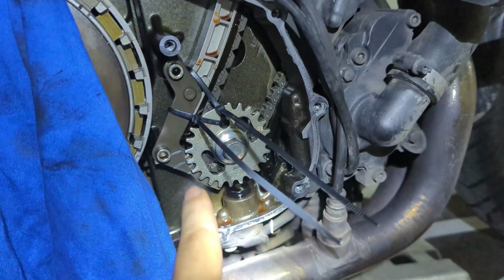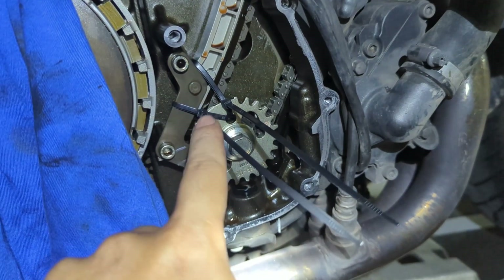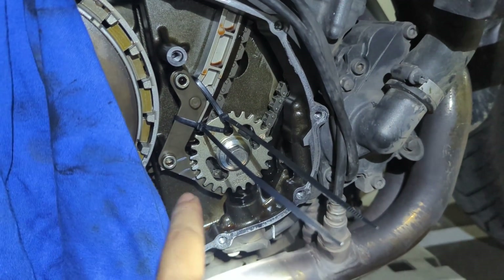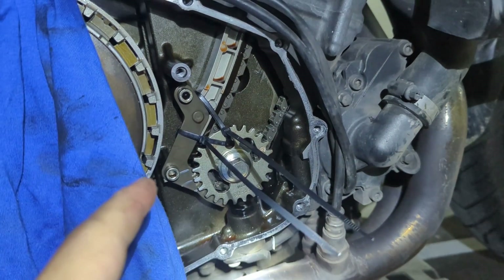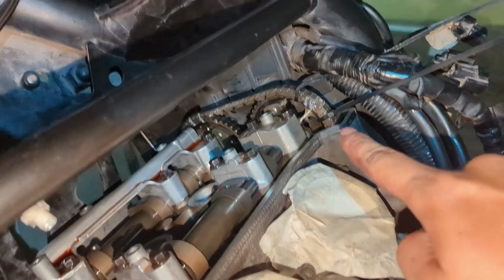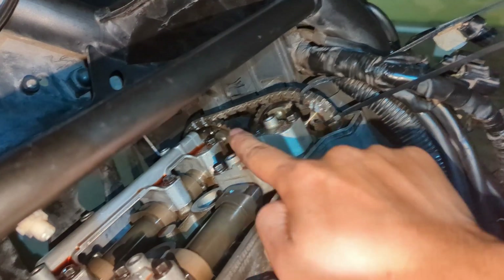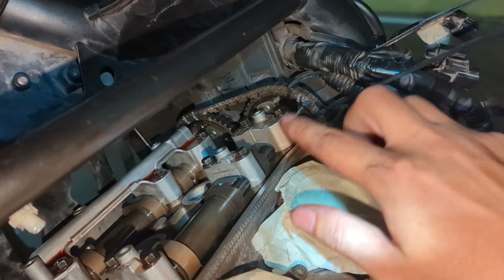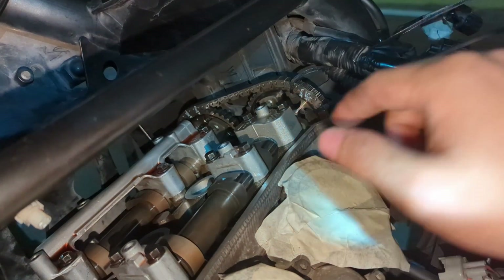Before we start taking out the shims, we did some marking and timed it so we don't need to readjust later. As long as it matches all the indicators it should be fine. We did one for the bottom and the same on top by tying it up and doing a marking, so this won't run off when we re-align them back.